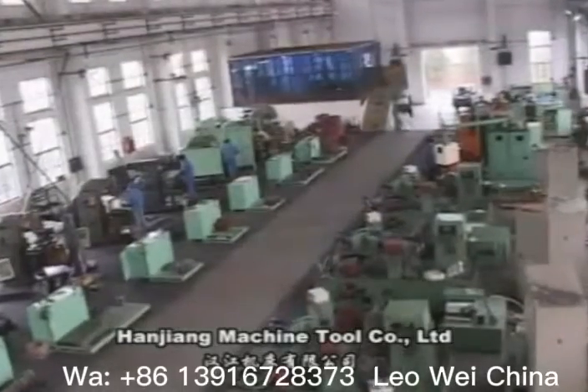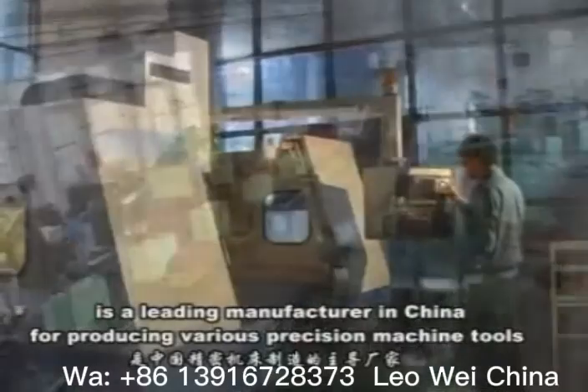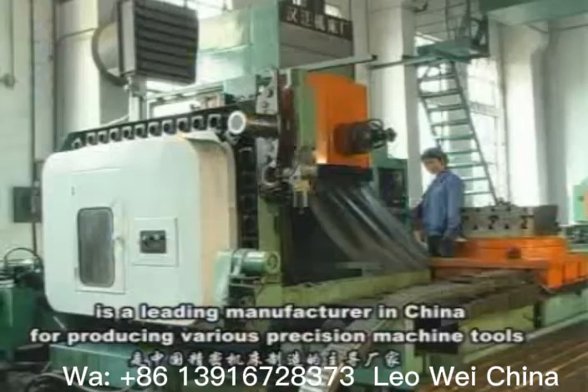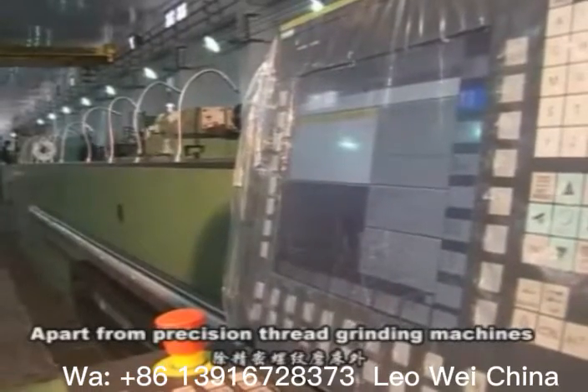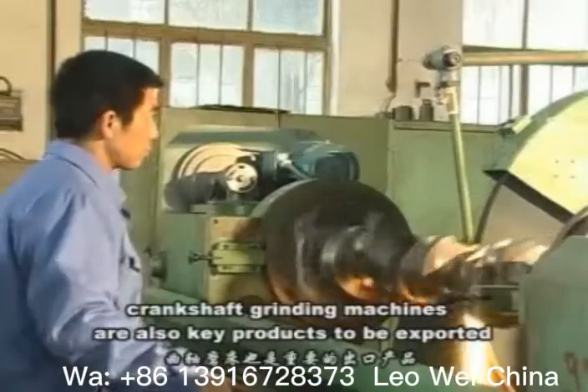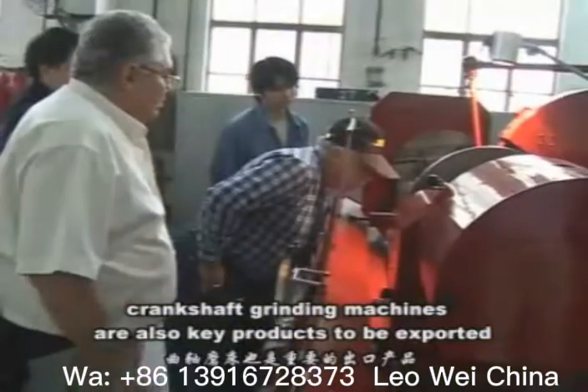Hanzhou Machine Tour Company Limited is a leading manufacturer in China for producing various precision machine tools. Apart from Precision Thread Grinding Machines, Crankshaft Grinding Machines are also key products to be exported.